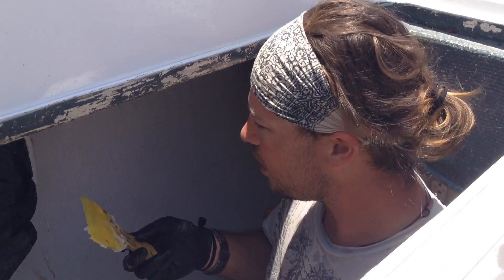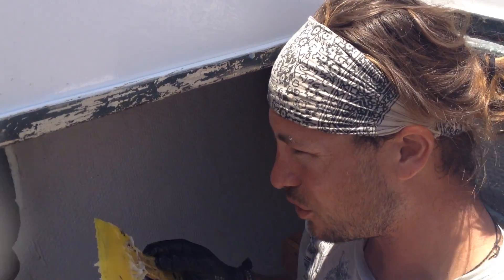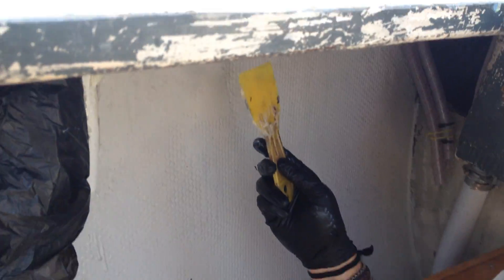Hey everybody. We're getting ready to finally put our new chain plates on. These are the old gussets. It's hard to tell what we're looking at because we've been working on it, but essentially what they did originally was they put the chain plate through the deck, bolted it to a composite board, and then glassed over the board and the chain plate. So we had to grind in to get to those bolts to take the old chain plates out.